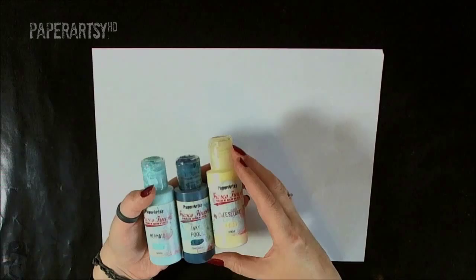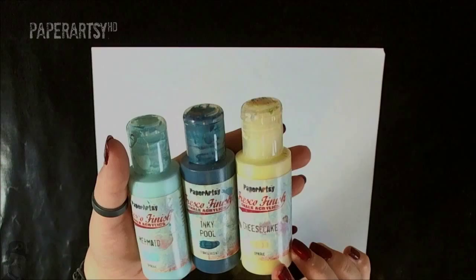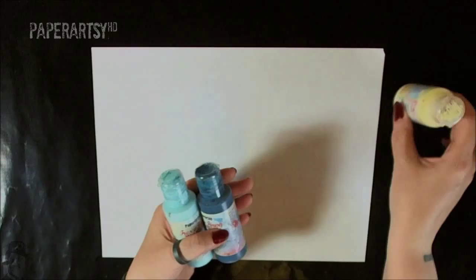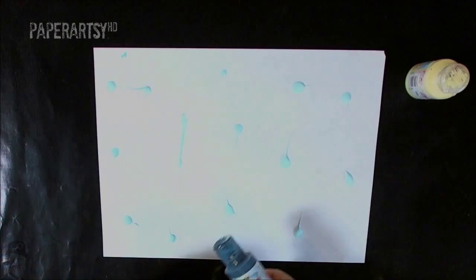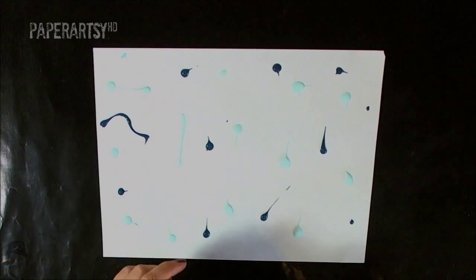Here we have just our regular piece of printer paper — just really thin, cheap, ordinary printer paper. The first thing we need to do is colour our background. I've chosen three of the Paper Artsy Fresco Finish chalk acrylics: we have Mermaid, Inky Pool and Cheesecake. For this technique it doesn't matter if you use translucent or opaques, we're just colouring the background. First I'm going to add some spots of colour randomly all over the page and I'm going to do that with all three colours. Keep them random so that when we colour the page they will merge beautifully.